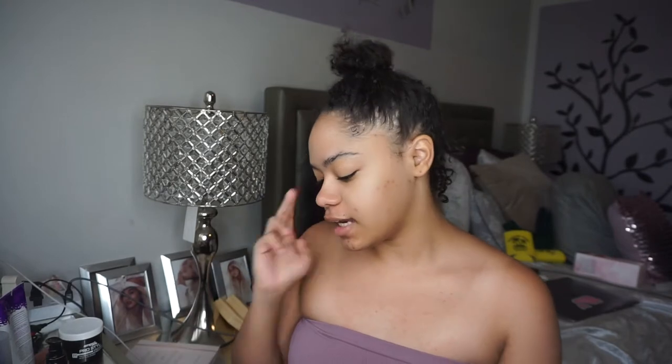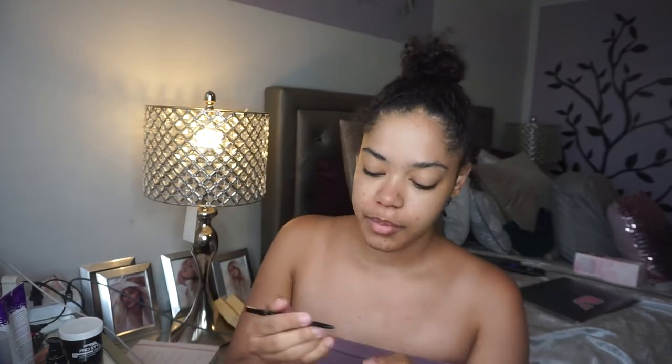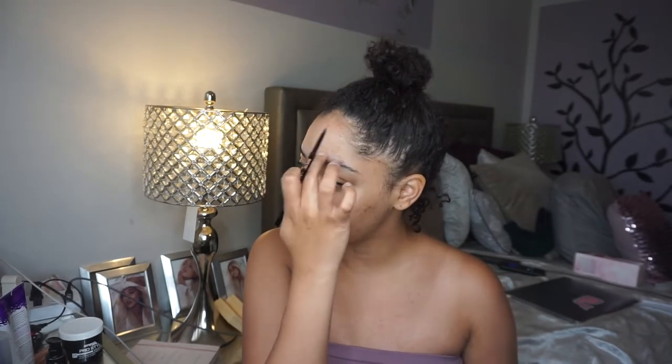I'm getting ready for my day — I didn't feel like doing my hair prior to this, so I think the light should be on. I'm gonna do my hair later on, but I was in the mood to film and I was like, let me take advantage of it. I always open my brow wiz backwards — does anybody else do that? I'm gonna take my Anastasia Beverly Hills brow wiz in medium brown and just fill in my brows lightly.